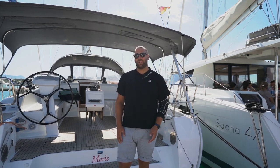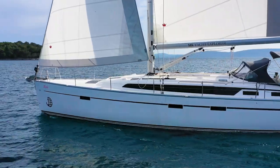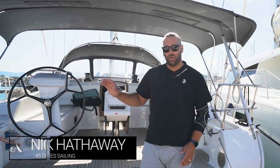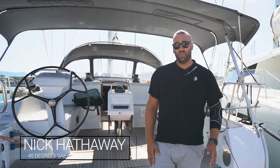Welcome to the MK Yacht Explorer video check-in for yacht Marie. Marie is a 2021 Bavaria 51 Cruiser. My name is Nick from 45 Degree Sailing and I'm going to take you through all of the operational procedures and features about the yacht so that when you're out on charter you know what to do.